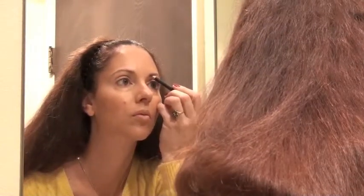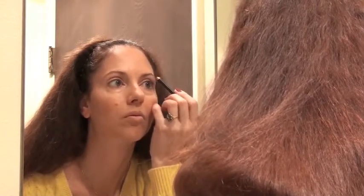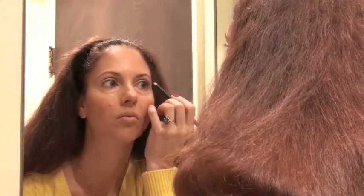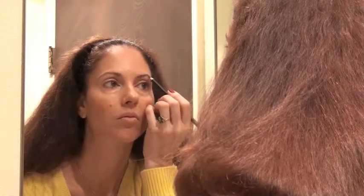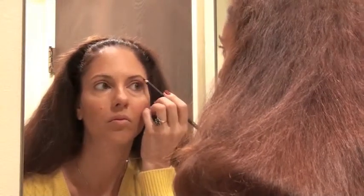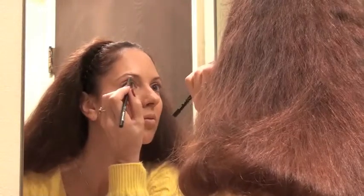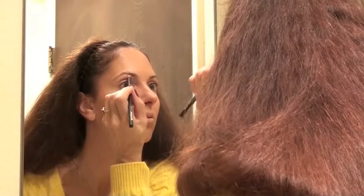I'm now defining my eyebrows very lightly with gentle, quick strokes, using a Ben Nye eye pencil. This can work for eyebrows as well as eyeliner, and it's very inexpensive. As I've said before, you don't always have to spend a lot of money on cosmetics — what matters is whether you like the product and whether it performs to your satisfaction.